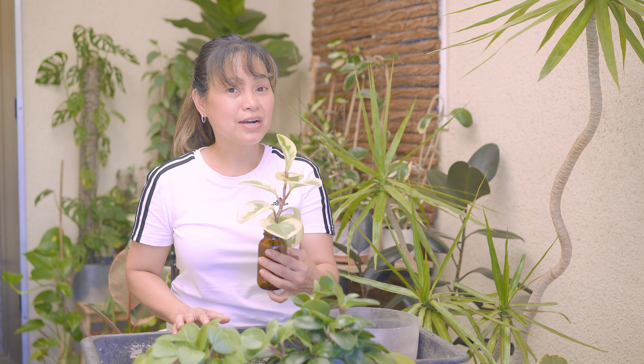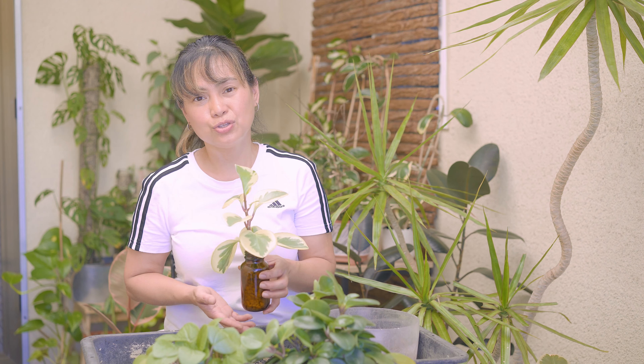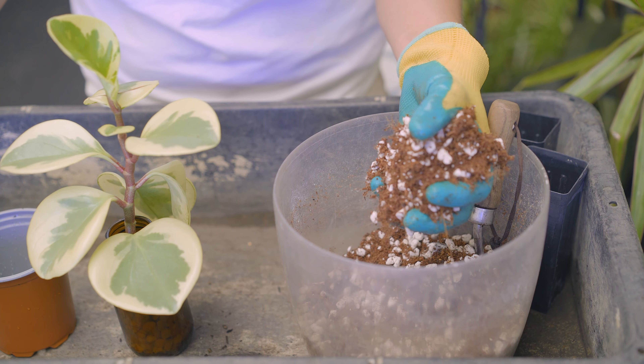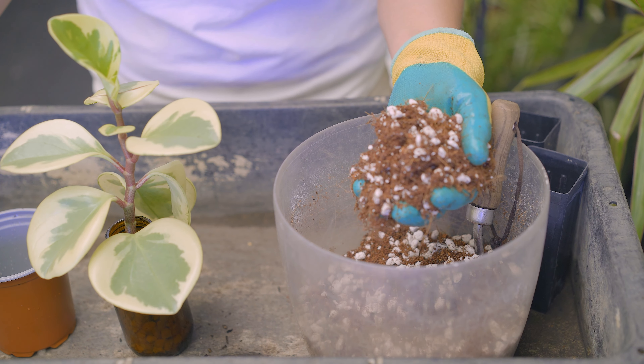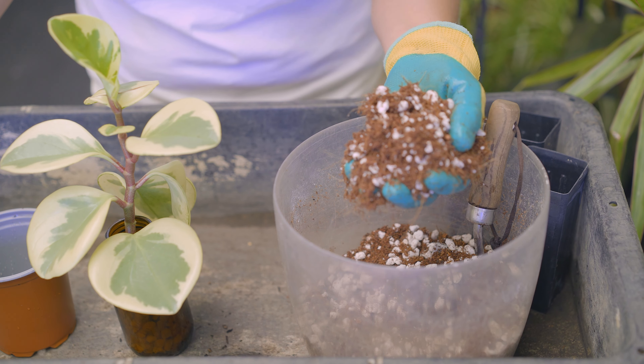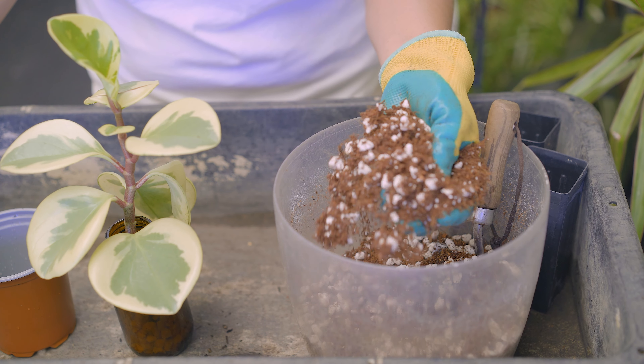Water propagation is the best way to propagate peperomias. If it is a variegated plant like this, for example, it is best to use stem cuttings to propagate because it is more likely to carry over the variegated colors into the new plant. I will pot this up in a mix of coco peat and perlite. I'm using this mix because it is low in organic matter — it is loose and fluffy so the small fragile roots can easily go through it. There's a lot of air movement to discourage rot and infections by using perlite.